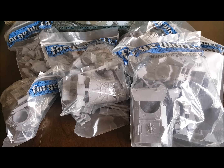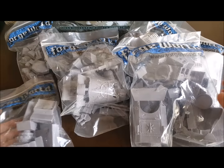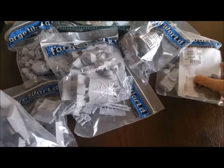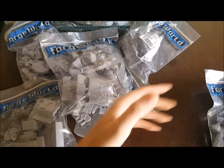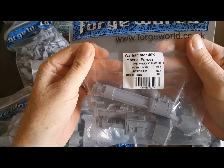Hi guys, Martin here, and welcome to the first part in building a Chaos Warhound. What you can see in front of me is lots and lots of Forge World bags. I'm just trying to show you a quick shot of just how many bags there are in total. I'll get all the pieces out and lay them all out so you can see them, and then we've got a turbo laser.